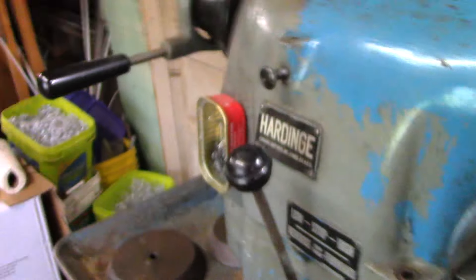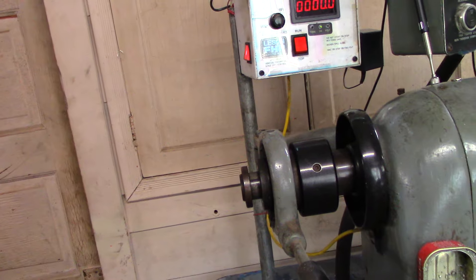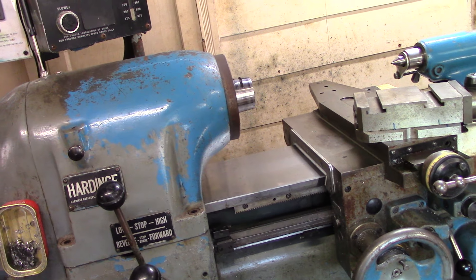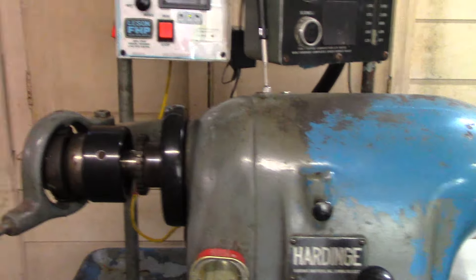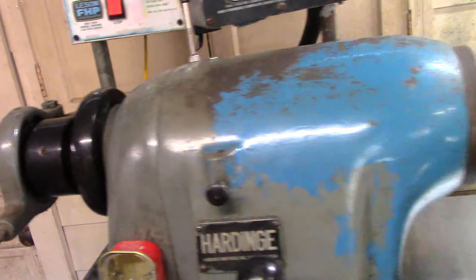Here's a chuck stop I made for it. This goes in here and the collet closer clamps it in place. Then if you have the chuck on there, you can make a bunch of pieces with the stock against it so all the pieces are the same length. The collet closer makes things go very quickly.